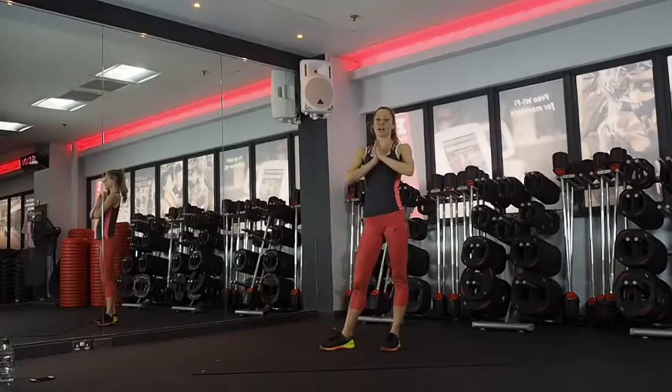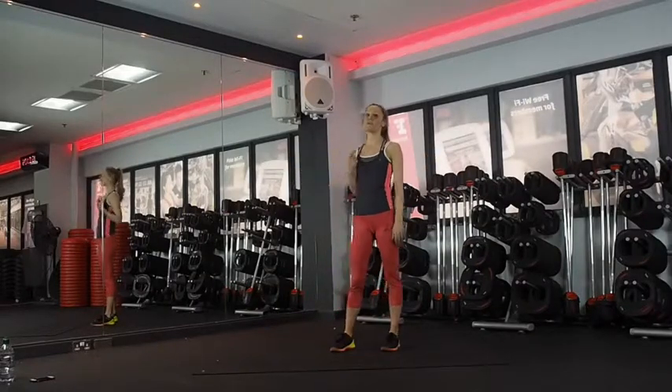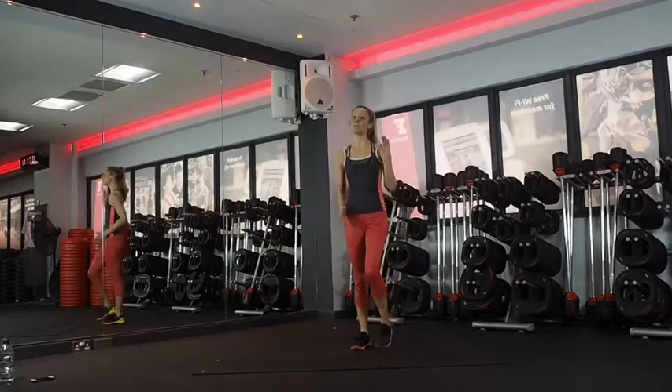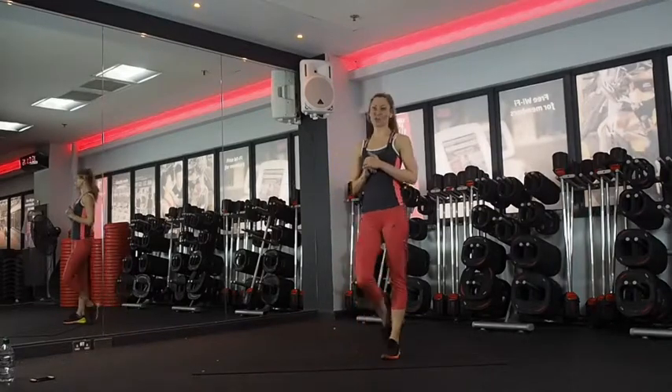So the first exercise — make sure you warm up first. I'm linked to my mobility warm up, so make sure you do that first. Pause the video, do that, and then start. When you come back, start marching on the spot or you can jog on the spot. I'm going to just demonstrate the exercises really quickly.